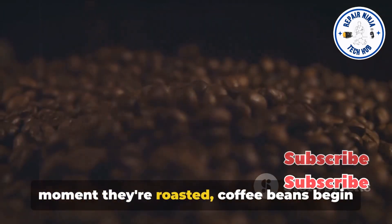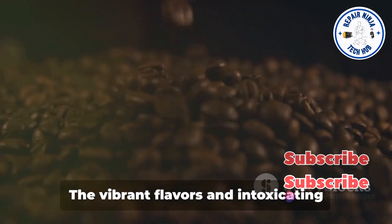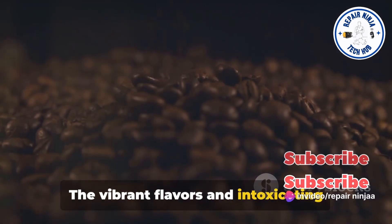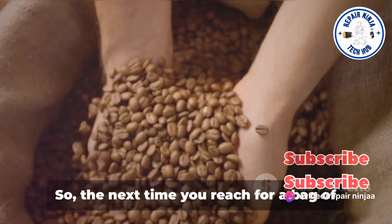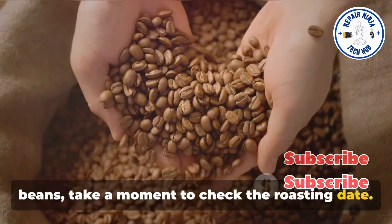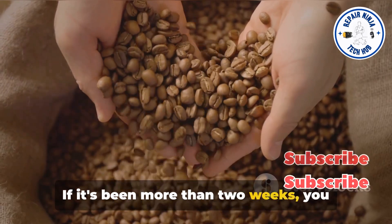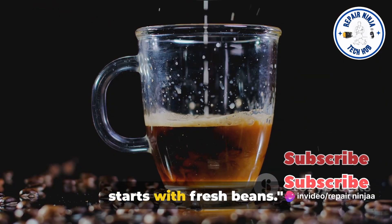From the moment they're roasted, coffee beans begin a slow, inevitable decline towards staleness. The vibrant flavors and intoxicating aromas start to fade, replaced by a flat and lifeless taste. So the next time you reach for a bag of beans, take a moment to check the roasting date. If it's been more than two weeks, you might want to reconsider. Remember, the secret to a flavorful cup starts with fresh beans.